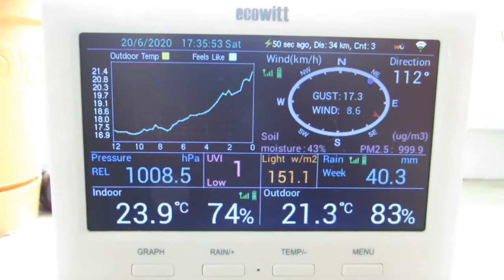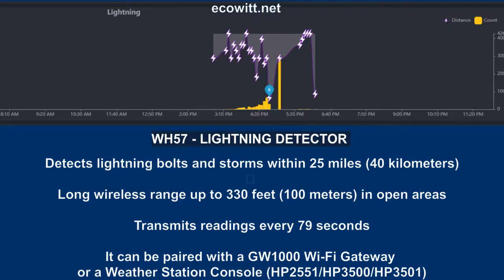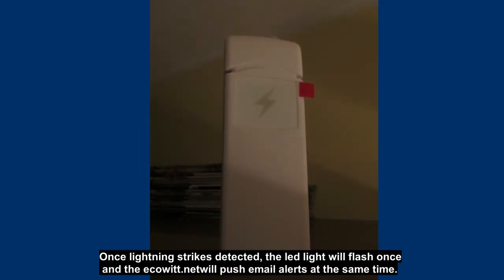The sensor communicates with the console up to a standard distance of 100 meters. I live in a single-family detached house and put the sensor on the wardrobe in my room on the first floor. This was enough to make it work properly and not catch false discharges. The sensor sends data to the receiver every 79 seconds, indicated by a short flash of the red LED. When it detects a lightning bolt during a storm, a 2-second continuous flash occurs.